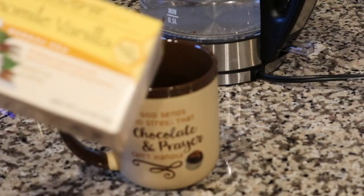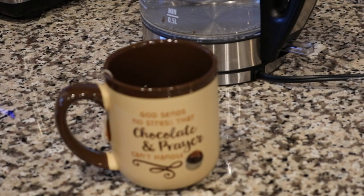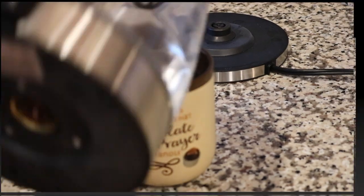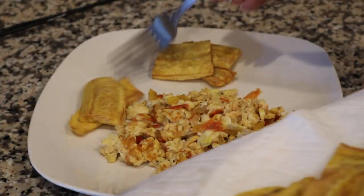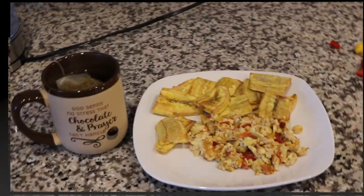I'm adding my eggs to it and just basically scrambling it. Now I'm making my tea and I'm using chamomile. And there you have it!